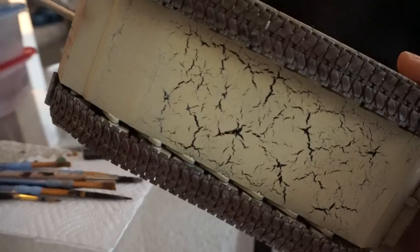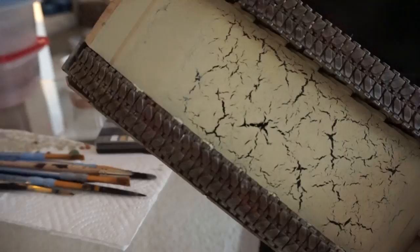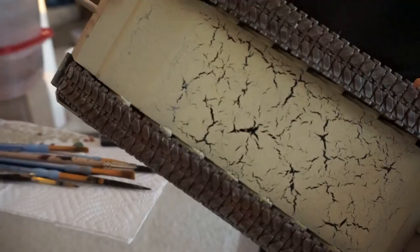One interesting thing is I screwed up and it's on the bottom so I left it here. You can see these mud flap cracks right there. What happened was I applied the desert sand before the hairspray dried.